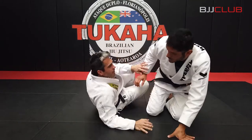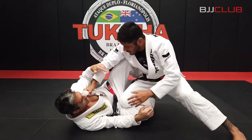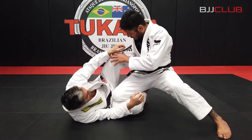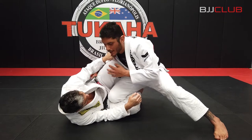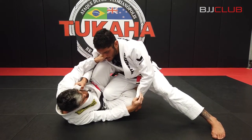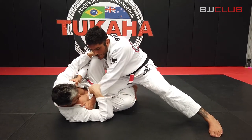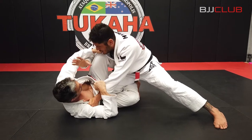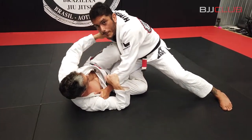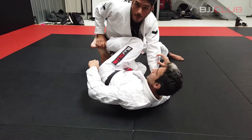So the technique is when I'm trying to go for the knee slice pass and the guy is doing a really good job with the knee shield — his foot a little bit close to my hip — and I cannot beat that knee shield. So we're gonna switch this grip to the collar there and kind of stuff his shoulder down so he can't reach my leg. And now that hand is gonna go to his foot on my hip. Just grab the foot like this.